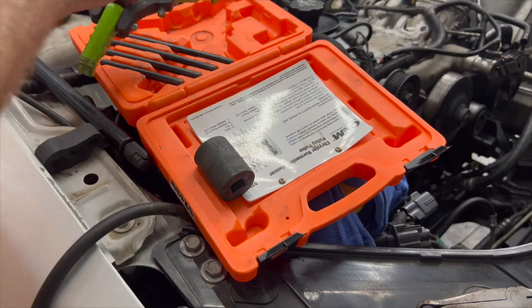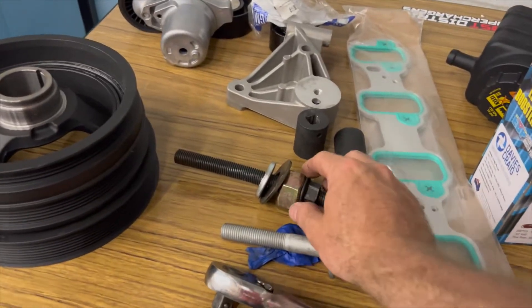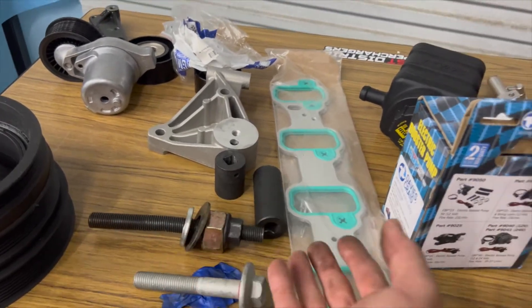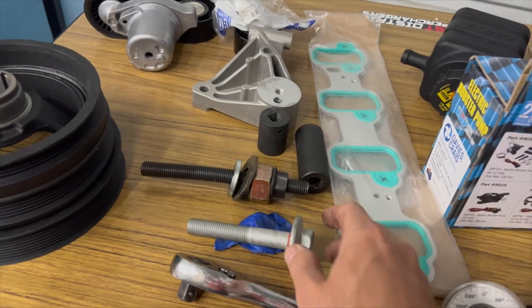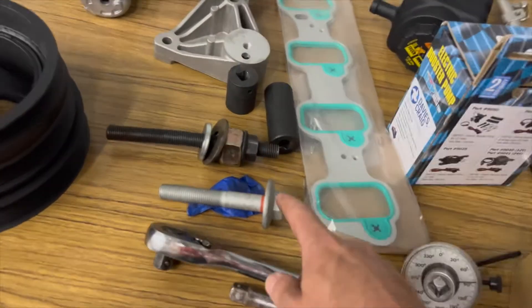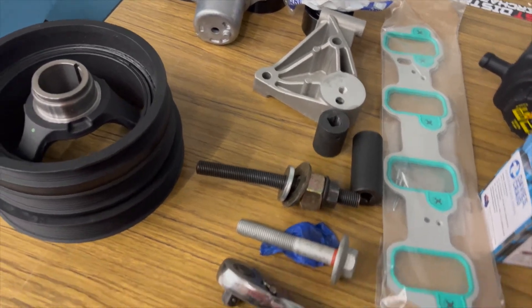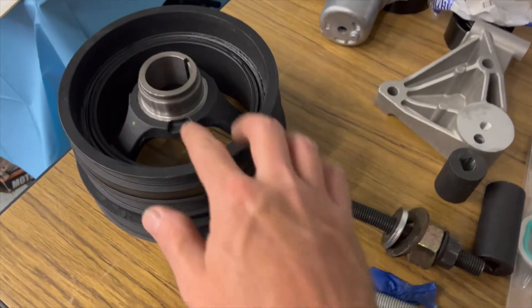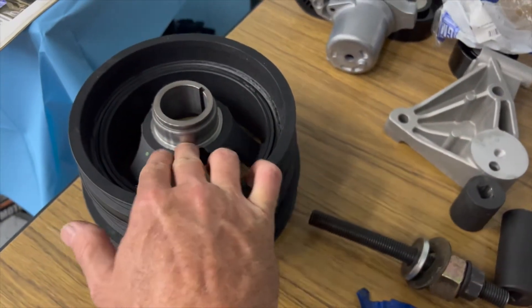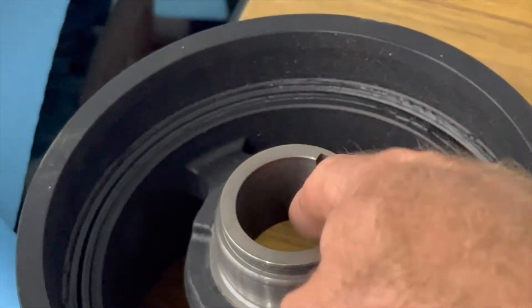The first step on getting this pulley installed is using some sort of installer tool — just a big piece of threaded rod or a longer crank bolt off an LS9 or LS7. The stock bolt is too short; you risk damaging the crank or stripping threads if you just install it with the stock bolt. These installer tools are like nine to eleven dollars on Amazon, or you can get an LS9 bolt which is an inch or so longer. Don't put any grease on the outside of the pulley — the seal on the engine is Teflon and could cause a leak. You can put a little grease on the inside to help slide it onto the snout, but nothing on the outside.